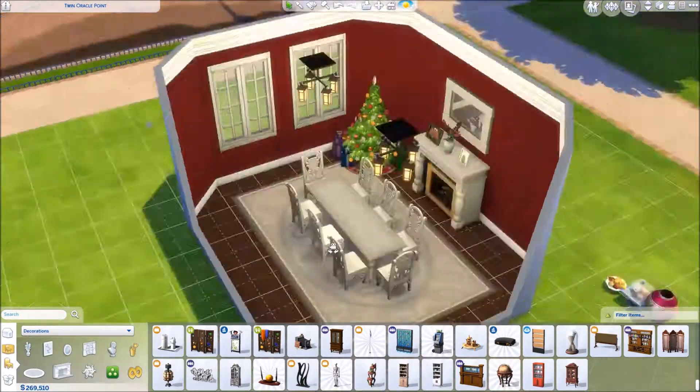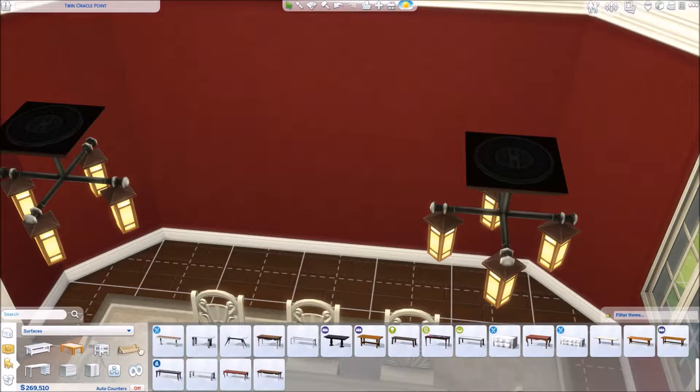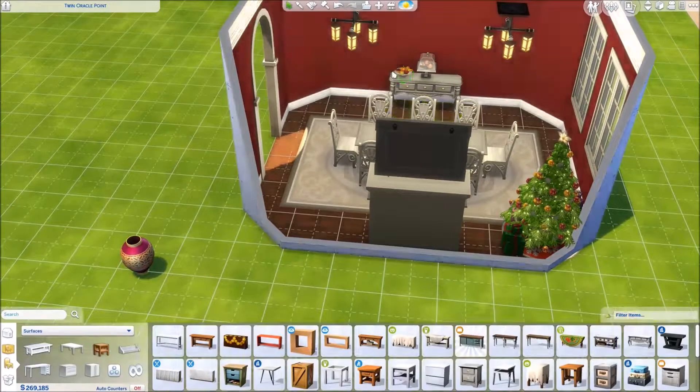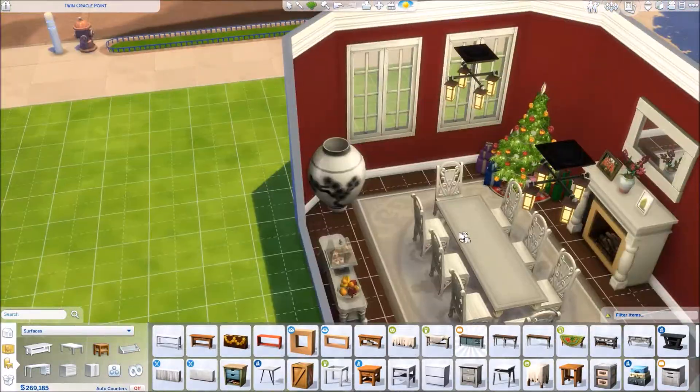I was going to go with the blue, crisp blue and silver Christmas tree, but then I ended up going with the green and red one. I think they actually call it a holiday tree — I don't think they call it a Christmas tree. I thought it would just look cute in the corner over there.